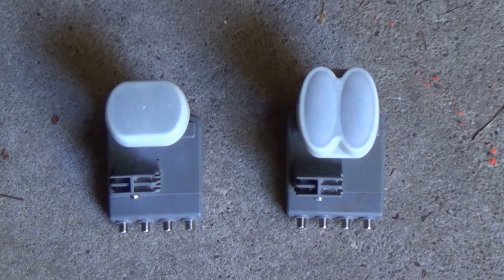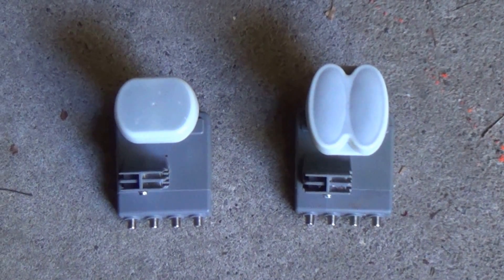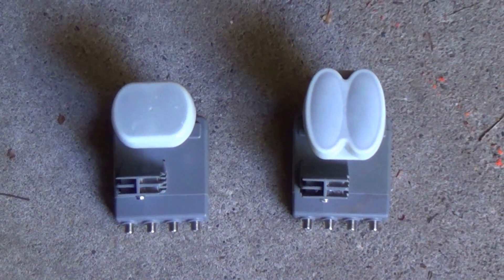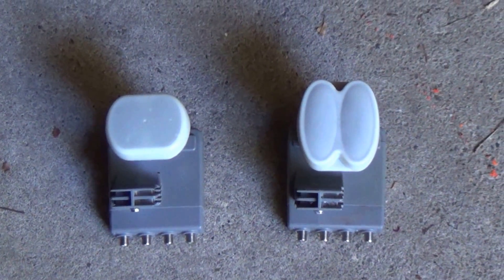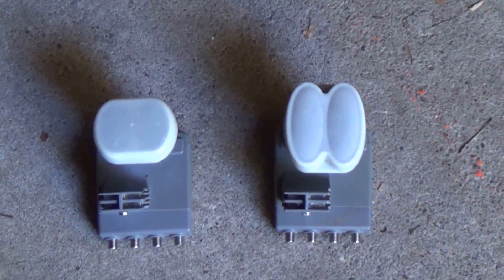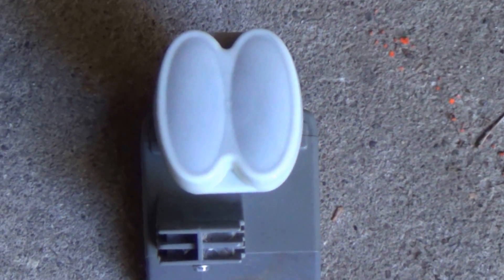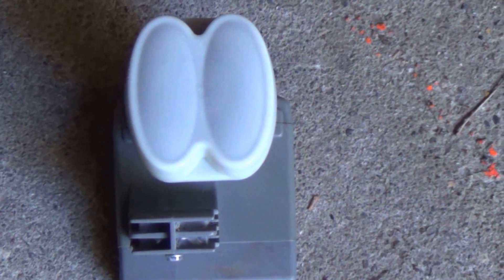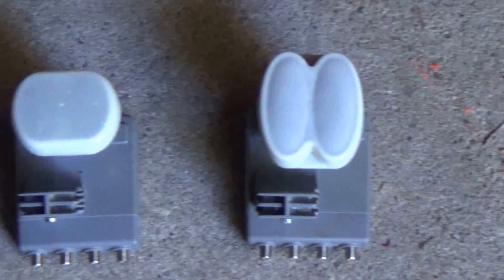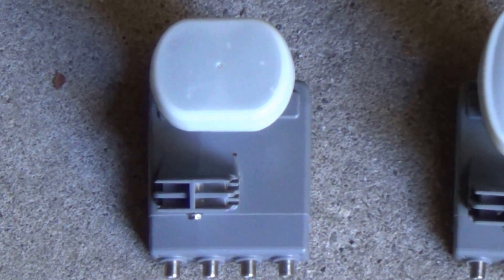Hello fellow Canadian YouTubers. Another issue you may come across with Star Choice or Shaw Direct Satellite Service: two years ago Shaw introduced a new LNB, that's the one on the right. It's called a Triple Satellite XKU LNB. The original one is called a Dual Satellite Quad LNB.